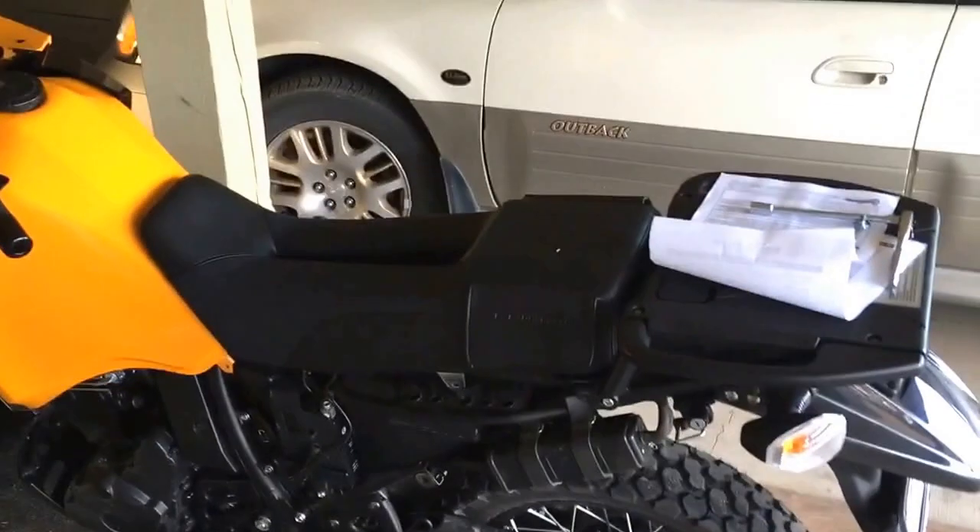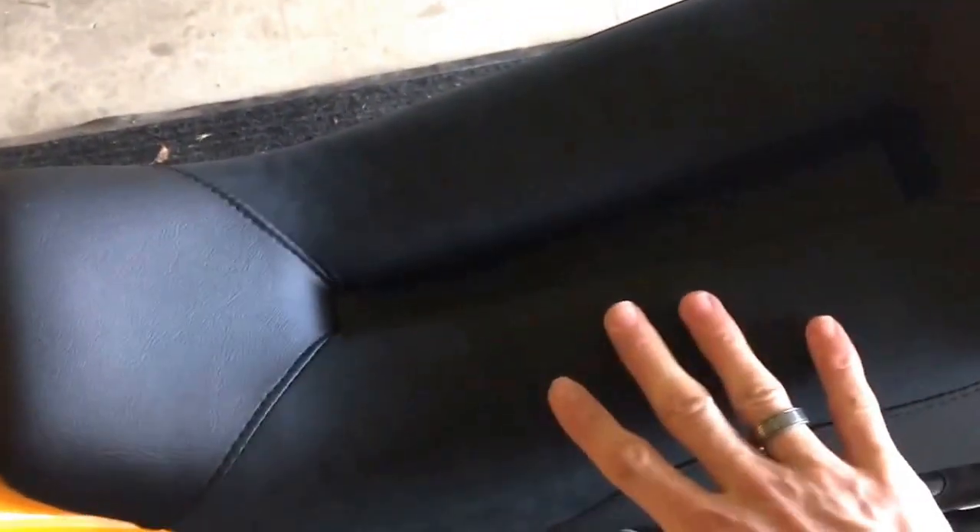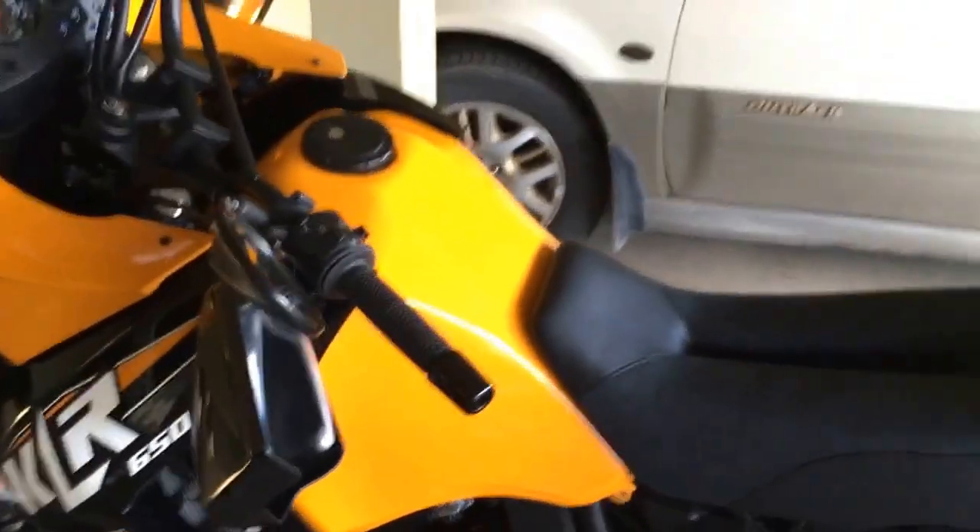It's going to look pretty good, give a nice custom look to it. It's kind of like a micro suede, so it's really comfortable material. Thank you all for watching. Have a good day.